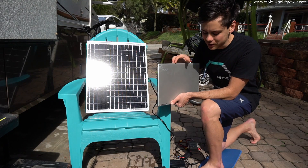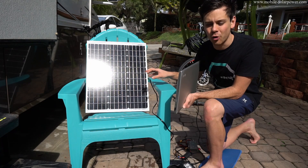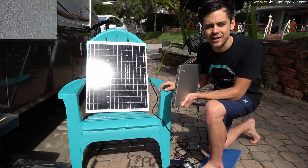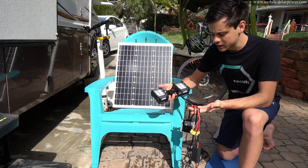In today's video, we're going to learn how to power a laptop and other 12 volt appliances directly from a solar panel without a battery. The battery is the most expensive part and I found a way to bypass it — I think you guys will find this interesting. So we're going to learn how to do this and we're also going to test it right now.